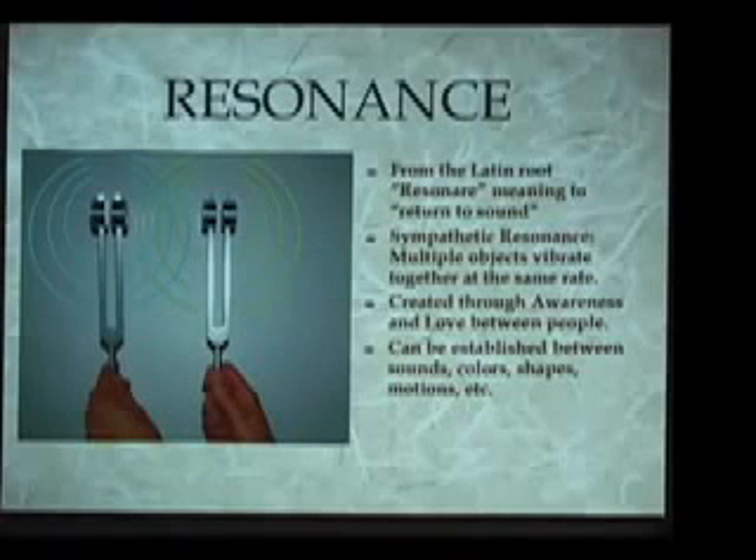Our awareness can help to bridge these energy qualities and to link them together. This type of resonance can be established between similar shapes, similar sounds, similar movements, etc. However, in this Egyptian science, we can also link together not only similar shapes and sounds, but a shape with a sound, a sound with a color, a color with an angle, etc. We can link together all of these powerful qualities in resonance.